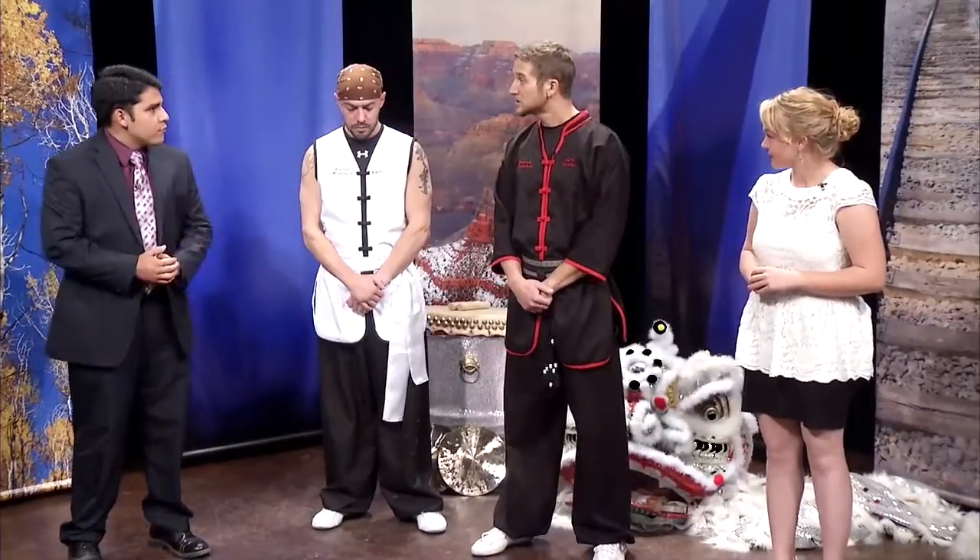We are here live with Sifu Matthew Banks and Bear from Sacred Mountain Fighting and Healing Arts. They're going to teach us a little bit about lion dance. We're going to go ahead and talk about some of the basic stepping. Our martial arts are very important in our lion dancing. While it is a dance, we're still rooted in martial arts tradition. We're going to learn a couple of our basic stances that are our first walking ideas with our lion dance.